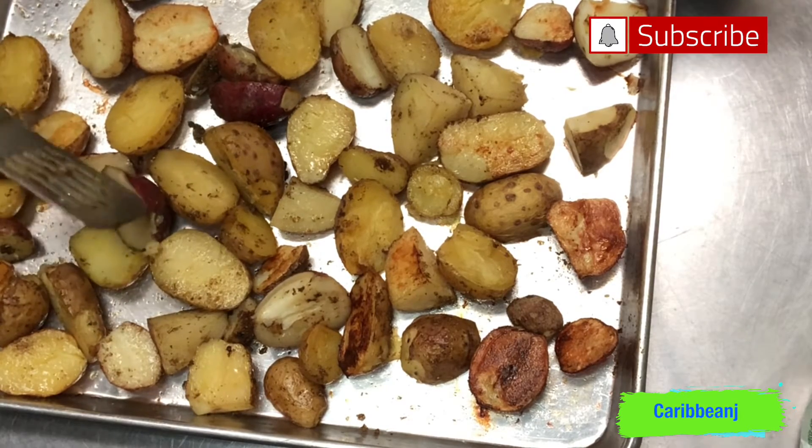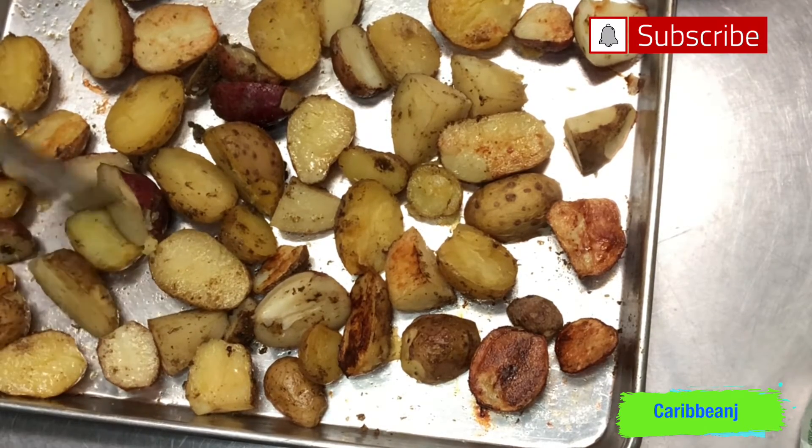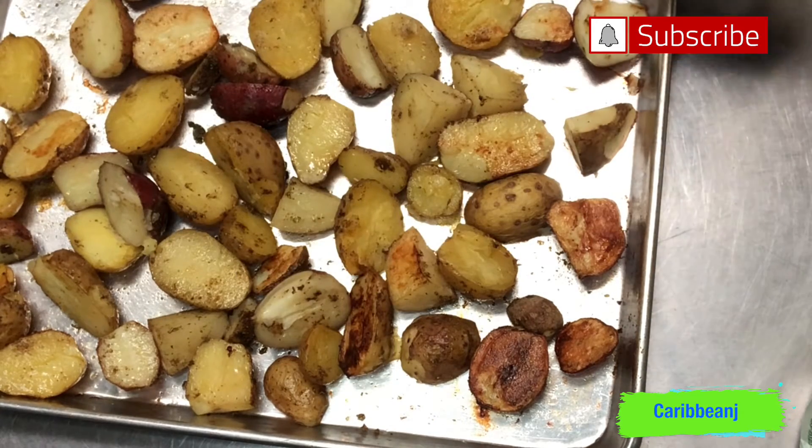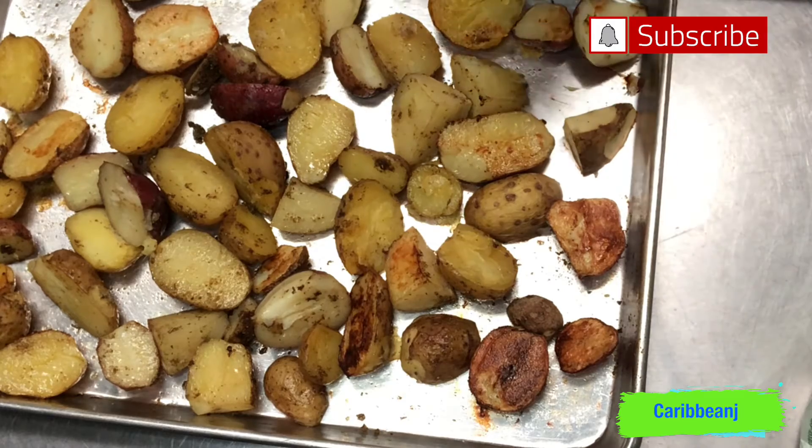I'm gonna put them back in the oven because I want them to look just like this other batch here. I'll be back in maybe 15 to 20 minutes.